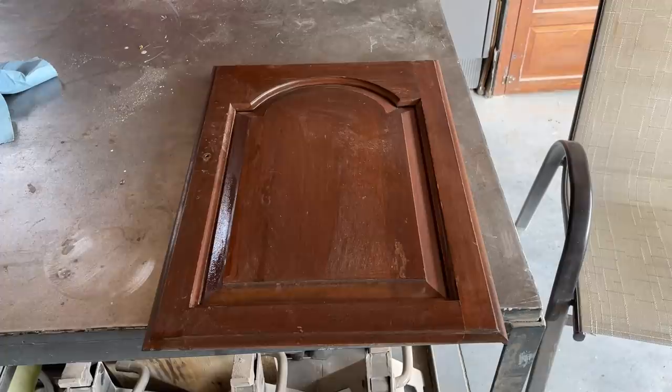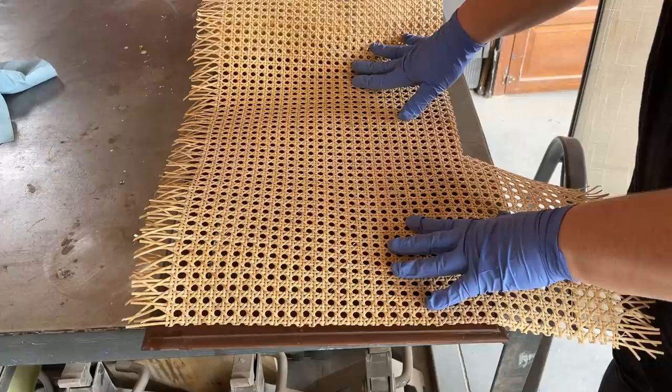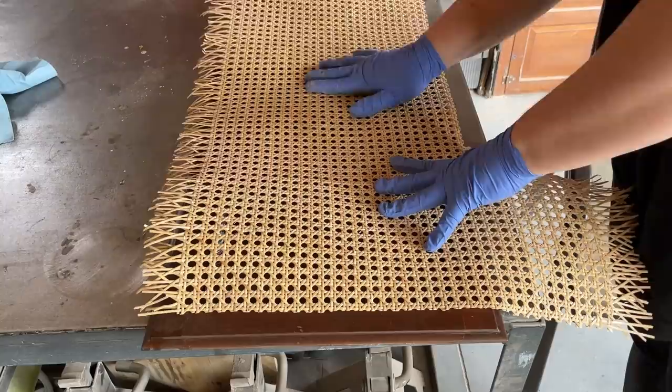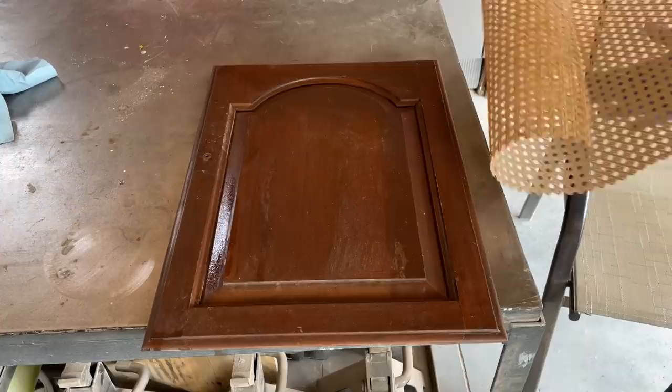I want to give you guys a little glimpse into my furniture brain. As I was sitting on the ground with these doors, I had this brilliant idea to cut out the interior panel of the doors and replace it with some cane webbing. Unfortunately I didn't plan for that, so I didn't have enough cane on hand — only enough for one door panel. And when I looked at the construction, the material wasn't thick enough to properly staple the cane onto the backing, so this idea is going to have to wait for another project.